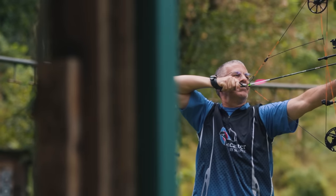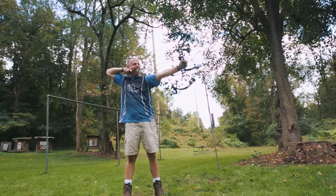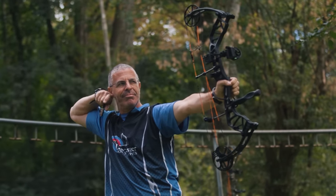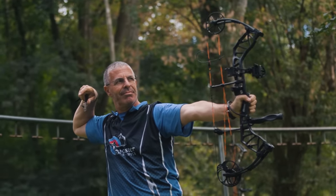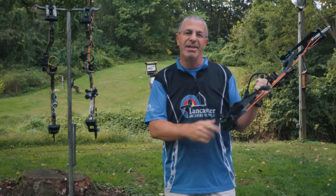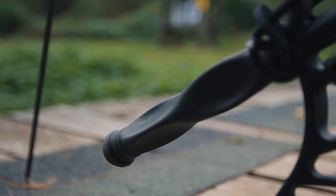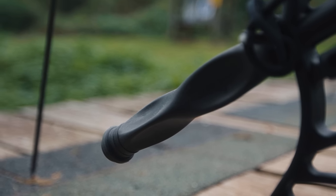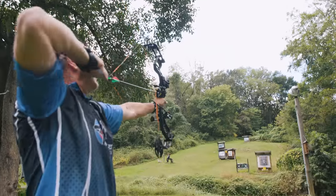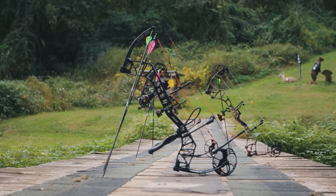Shooting it, the draw cycle is really nice — draws nice, aims nice, holds nice, just a great shooting experience. They've got dampening all over the bow: in the string stop, on the limbs, and the Trophy Ridge stabilizer is all rubber, which is a great vibration dampener as well. It's a great bow especially with all the accessories you get at that budget friendly price — hard to go wrong with the Bear Species.